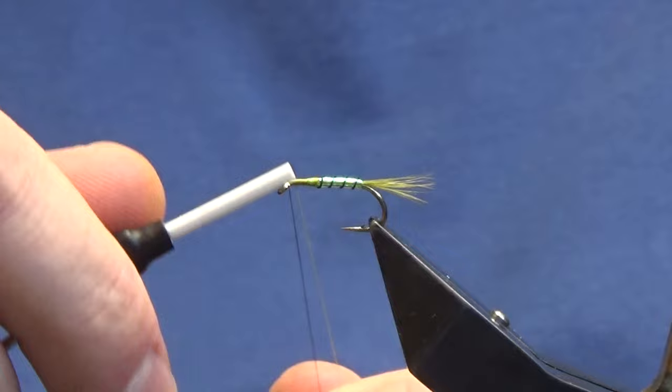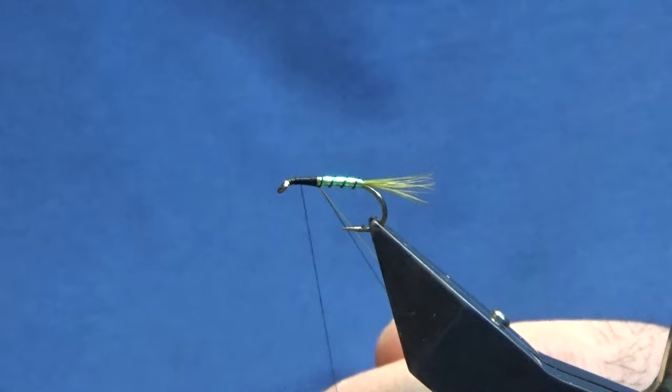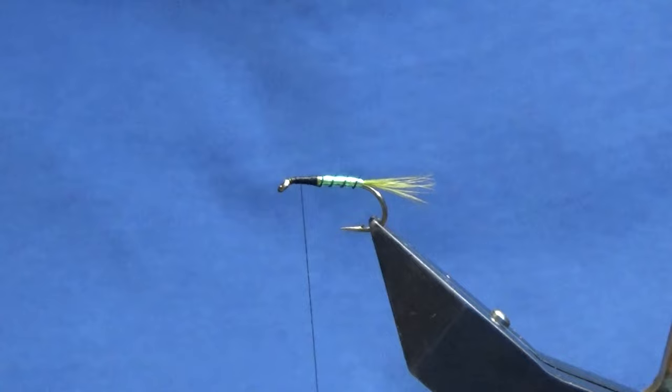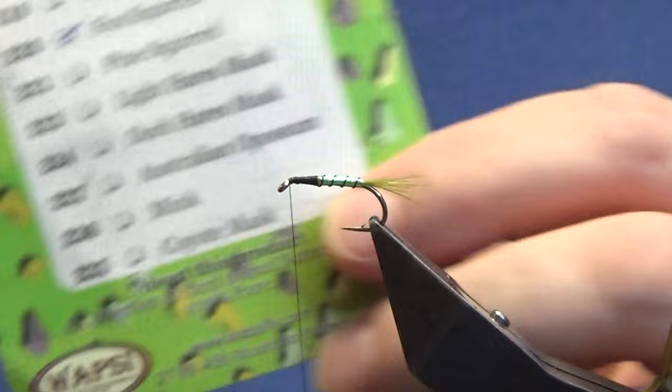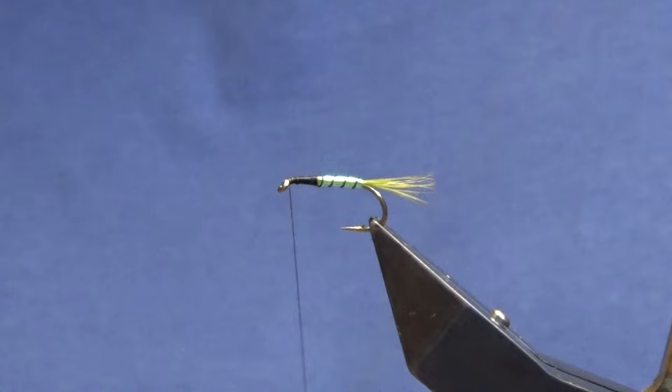I'm going to switch over to a Uni Thread 8/0 in black. Just going to tie down and bring my thread back up, come in and trim away the olive thread — just a wee bit of black. Now the dubbing for the thorax is going to be fox squirrel — this is the natural fur stuff. Just take a wee bit of this out of the packet.